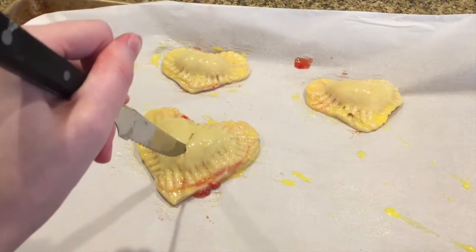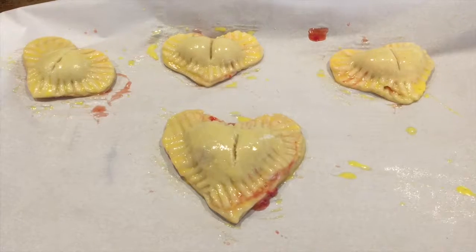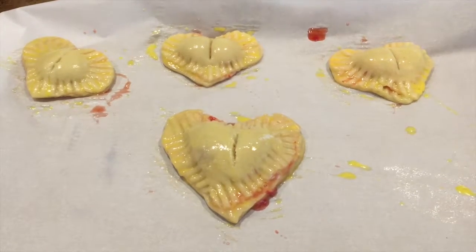Now just take a knife and cut a little slit down the middle of each of the pies — this creates a hole and it helps it bake better. Now just bake these in the oven at 400 degrees Fahrenheit or 244 degrees Celsius for 28 minutes, or until the crust is golden brown.